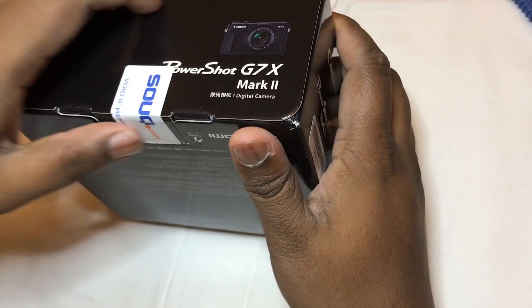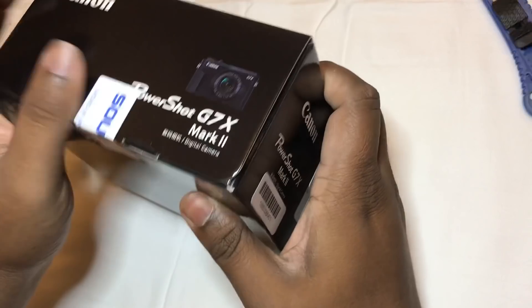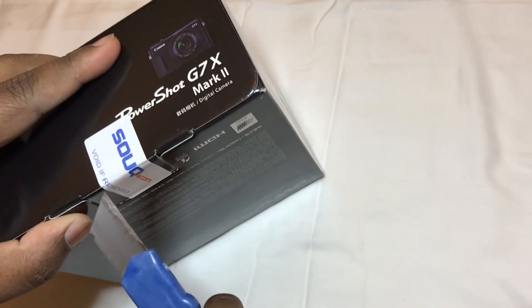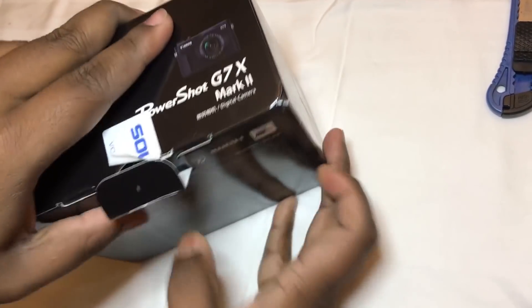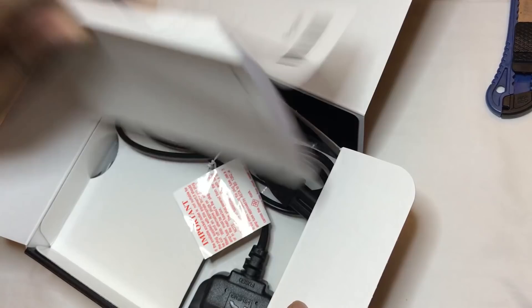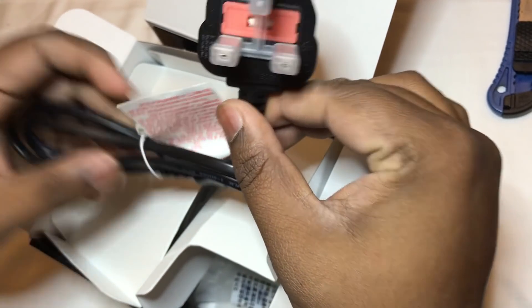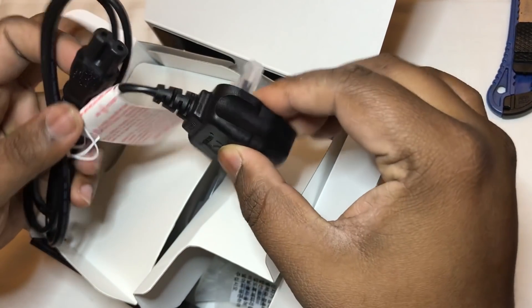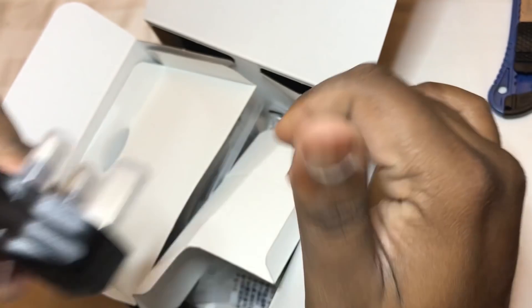There's one more seal here — how do they expect me to use the product without opening this? So you have the cord. Luckily, I'm glad — I know that you can charge the Canon G7X Mark II with USB, so this also makes sense.